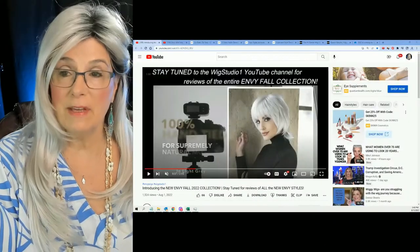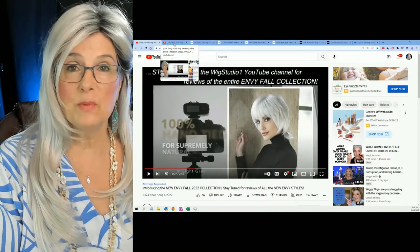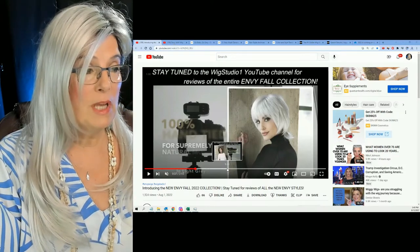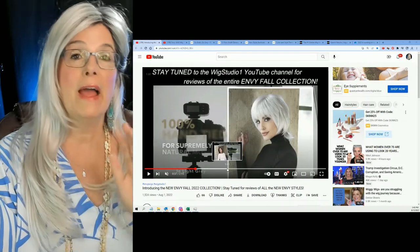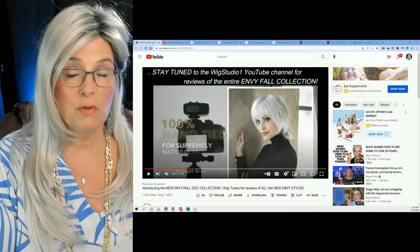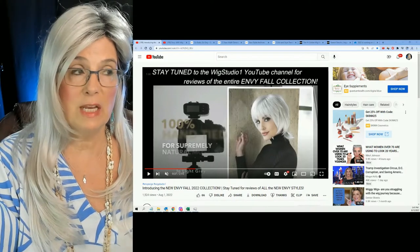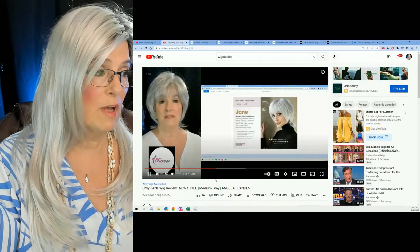In today's video, I'm going to be talking about a brand new fall collection from Envy. And in particular, this wig right here — Jane. Wig Studio One sent me this wig for review a couple of weeks ago. This is a brand new collection and there are 12 different wigs. I'm excited because they all come in various shades of gray. There's a new shade of gray called Sterling Shadow, which is absolutely beautiful. This picture right here is one of the wigs in that collection — her name is Jane — and I reviewed that wig for Wig Studio One. You can find it over on their website.